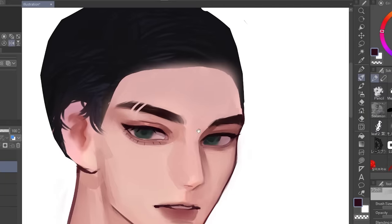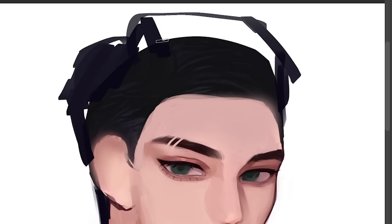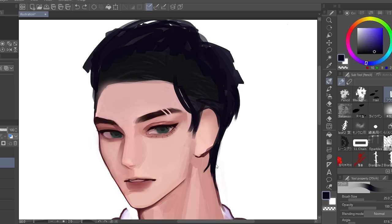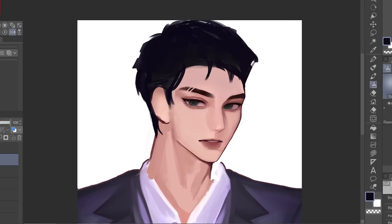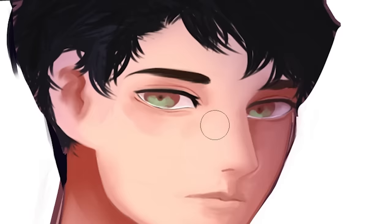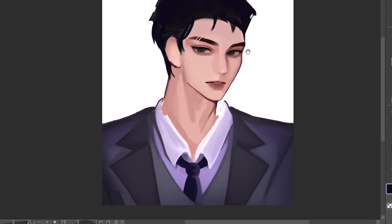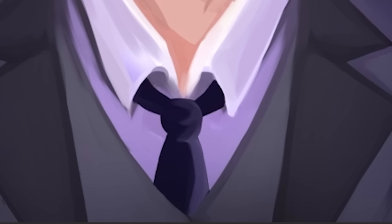Moving on. This hair is really bothering me, so I'm just gonna put a placeholder — just gonna draw a rough shape. Just a quick before and after, guys. This is a whole different drawing — it literally changed so much after making the lips juicy. Okay, so I'm gonna do this suit now. I'm pretty sure I never ever used references back then because what the heck is that shading?